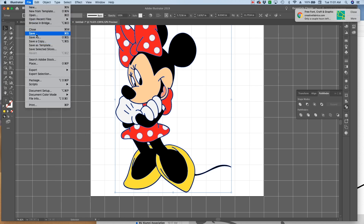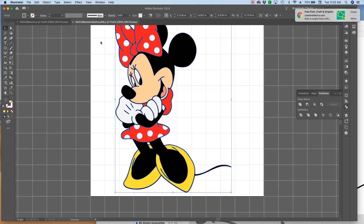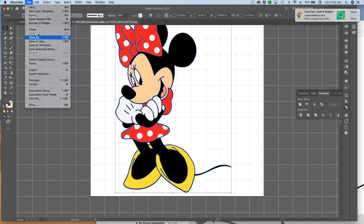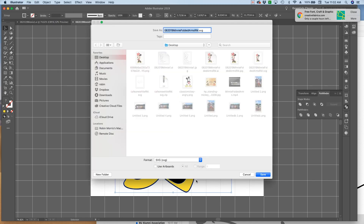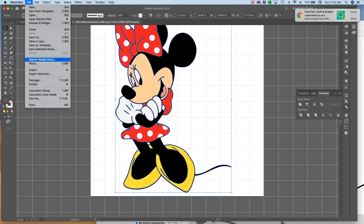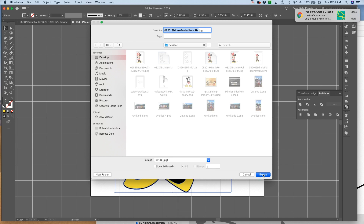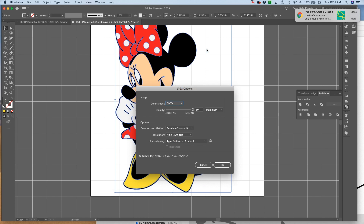Now we're going to save her. File, Save - I'm replacing files I already had, but you can rename it anything you like. Hit OK. Then File, Save As and I'm going to save it as an SVG. Then File, Export as a JPEG, making sure the color mode is RGB and it's 300 dots per inch, and hit OK.